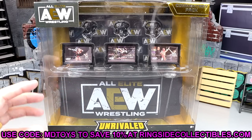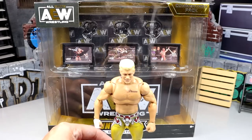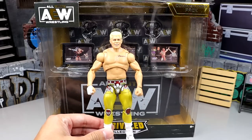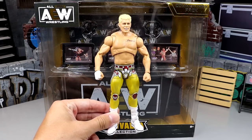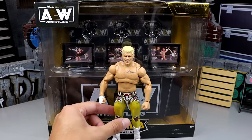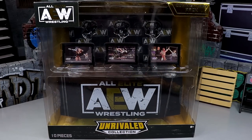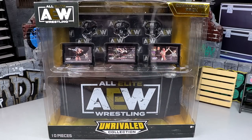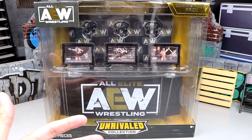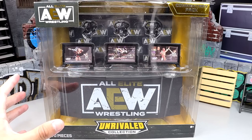I'm enjoying this pack already, man — it's massive. This packaging is absolutely massive. Here's the Ultimate Edition Cody Rhodes, which should be shipping and in your hands by the end of July. Look how big this box is — it's flat on the ground and it still has like four inches left. It is a big box. I think this is going to be awesome.